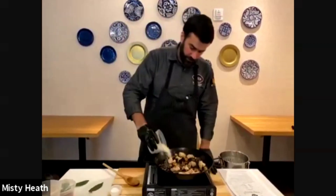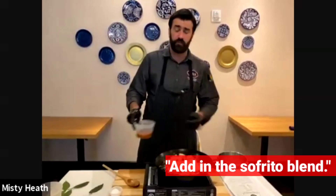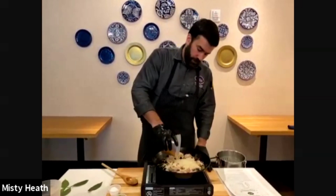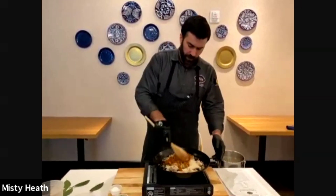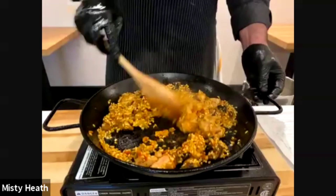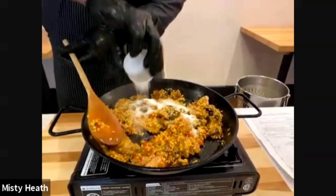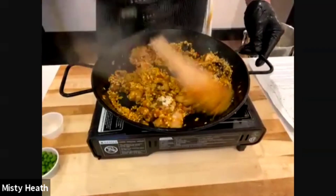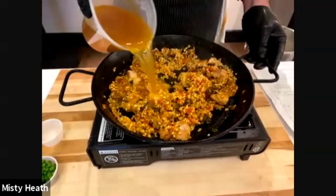Right after we add the rice, we're going to add what we call sofrito — pepper, onion, and tomato all cooked together for hours — and a little bit of picala. We just added the sofrito and the picala, giving the rice a little bit of flavor, and we add the salt. Mix it for a few seconds while the rice is absorbing, being careful nothing sticks to the bottom.